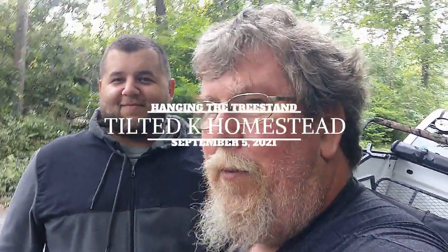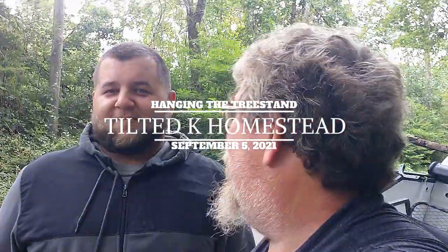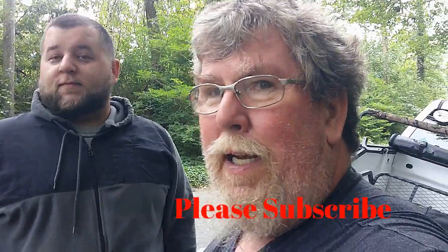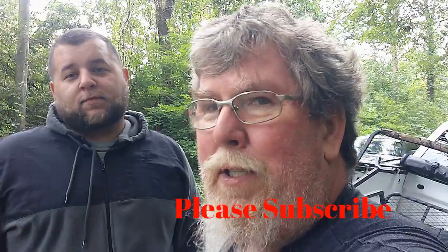All right guys, I'm Eric with Tilted K Homestead and this is my nephew Jared. How's everyone doing? If you're not subscribed, please hit that subscribe button, and if you are, thank you very much — it's very helpful.